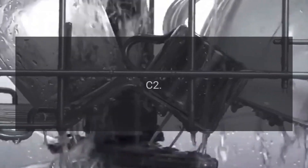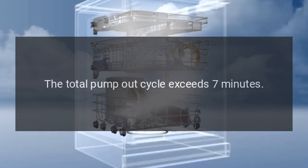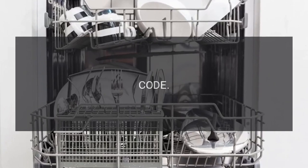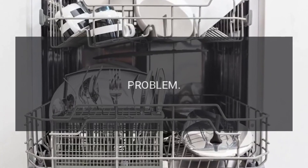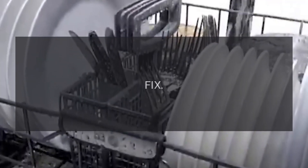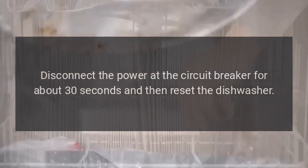Code C2: The total pump out cycle exceeds seven minutes. Fix: Press reset to stop the beep. Code C3: The dishwasher will not drain. Fix: Disconnect the power at the circuit breaker for about 30 seconds and then reset the dishwasher.